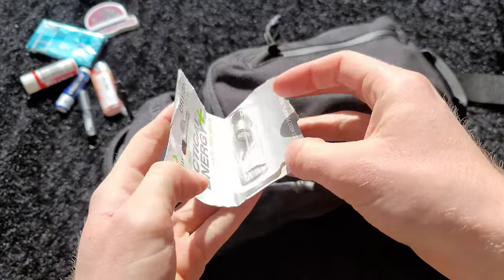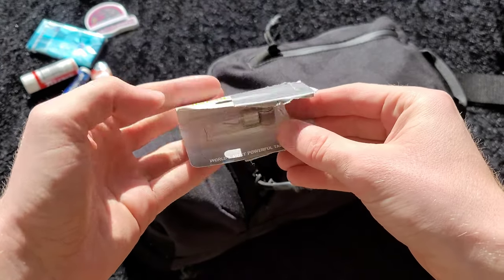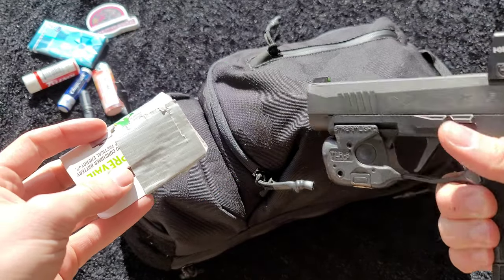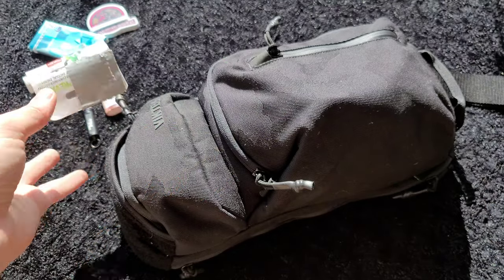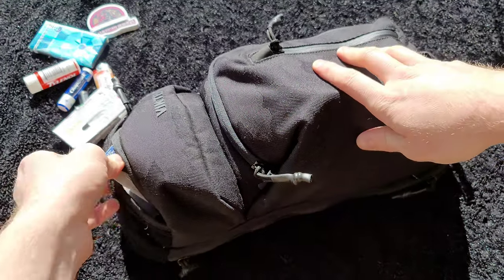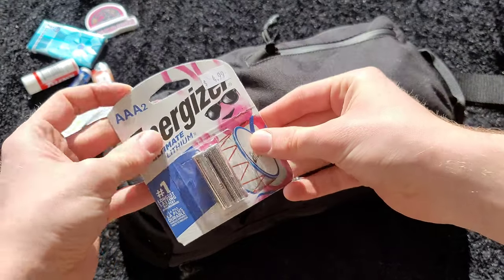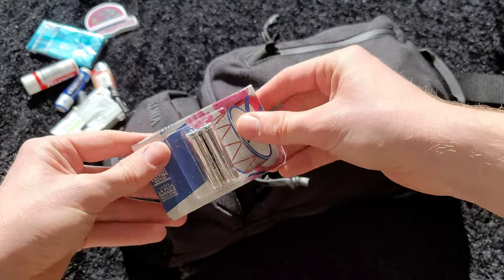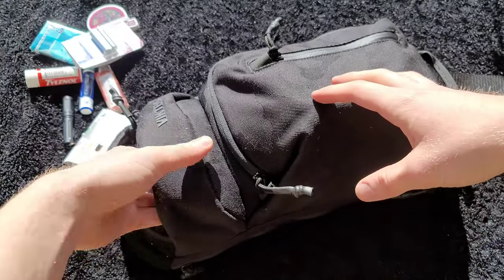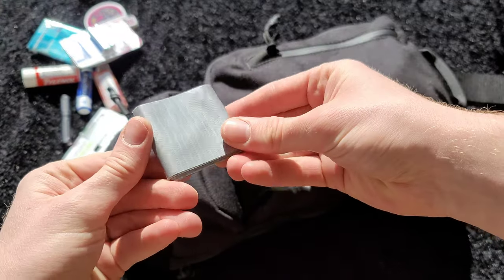These are some batteries — CR1/3N batteries made by Viridian, for my Streamlight TLR-6. The battery life on that flashlight is pretty decent, no complaints. Also some AAA batteries for the Surefire Titan flashlight. I used to carry a Streamlight Microstream in my pocket as well, but the pocket clip kept bending so I decided not to carry it anymore.